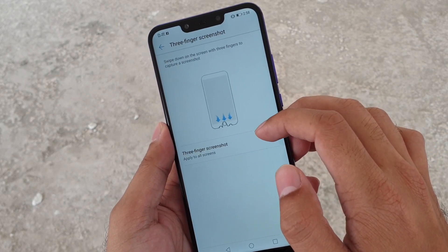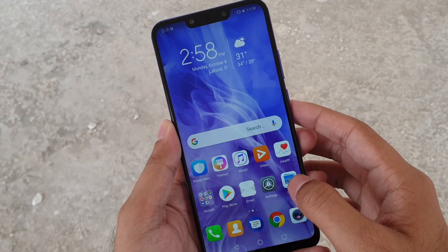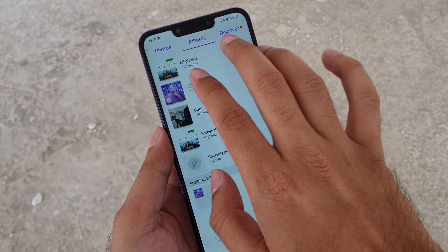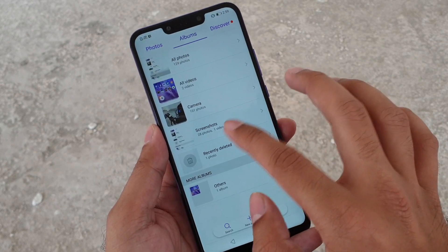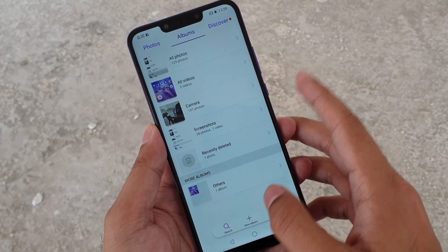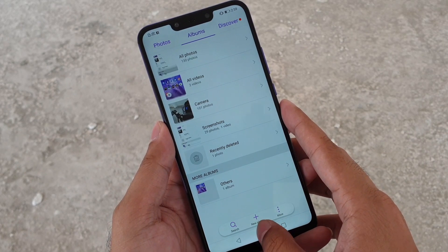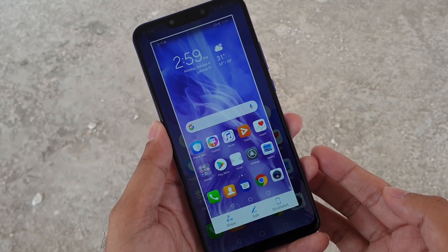You can also see a quick demo of how to take screenshots with three fingers. Let me go to the home screen — let's say I'm inside the gallery app and I want to take a screenshot. I'll just swipe down with three of my fingers like this. See, that's a screenshot. It's a nice gesture that I haven't seen on any other phones — Huawei has it on all of their phones.